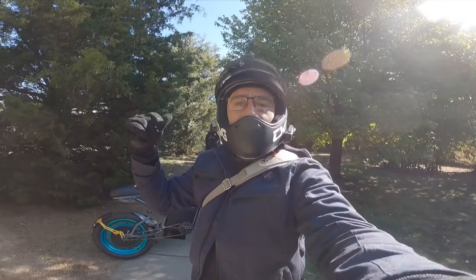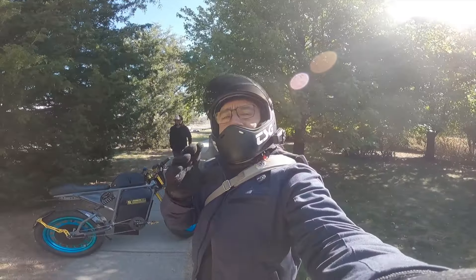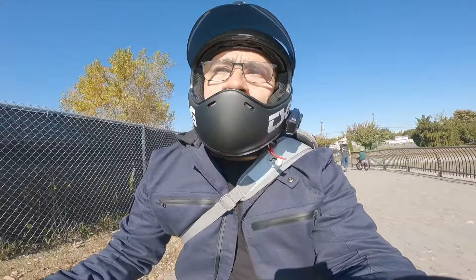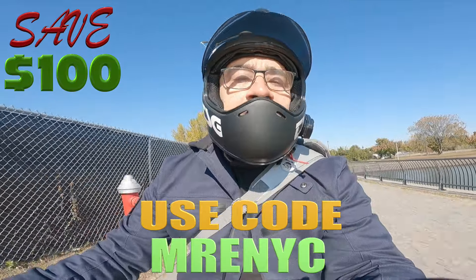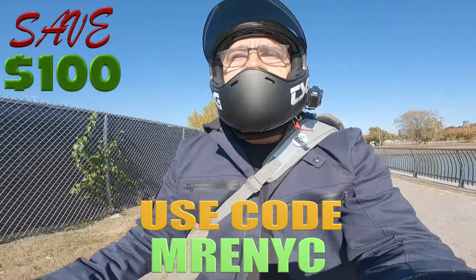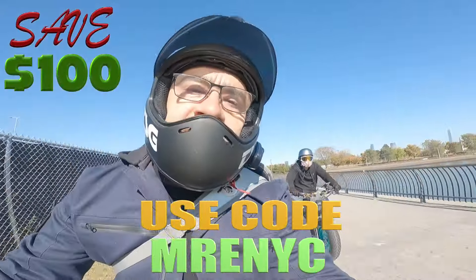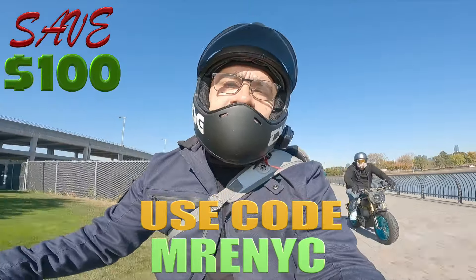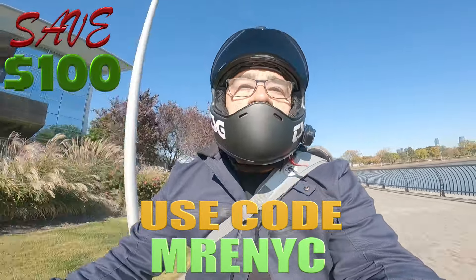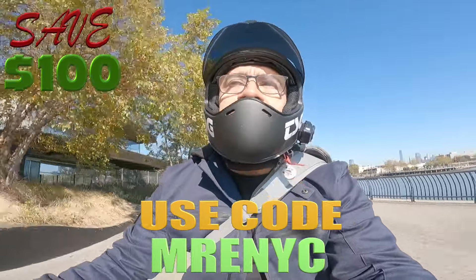We're going to go take a ride now and try to get a few shots of him riding around on this bad boy, and maybe see how fast he'll go. Powerful Lithium makes an incredible battery. When you ride stock, that fun is cut short by that battery. If you guys are interested in something like what I'm rocking — a 60 volt 42 amp hour — or what he's got, a 96 volt 42 amp hour, reach out to the guys at Powerful Lithium. And if you want to save 100 bucks, use my code: MRENYC.